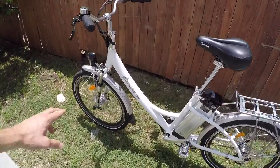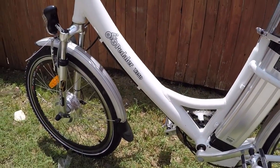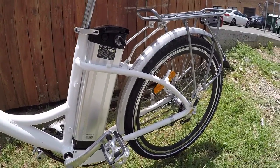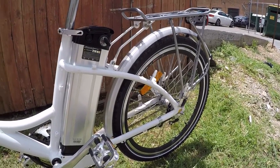As you can see, it's got this sort of step-through frame design that's reinforced right here, so it feels fairly strong. It comes in this sort of one average size and might be good for someone who isn't too concerned about power or speed.